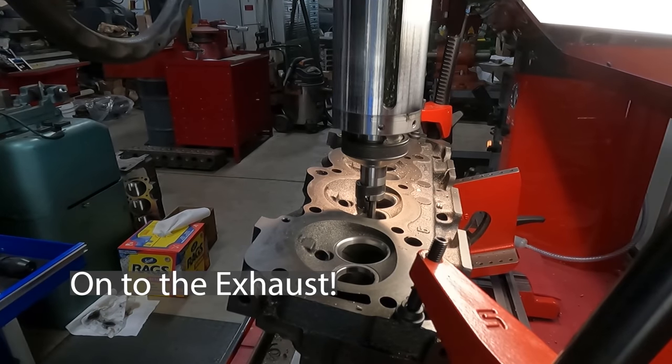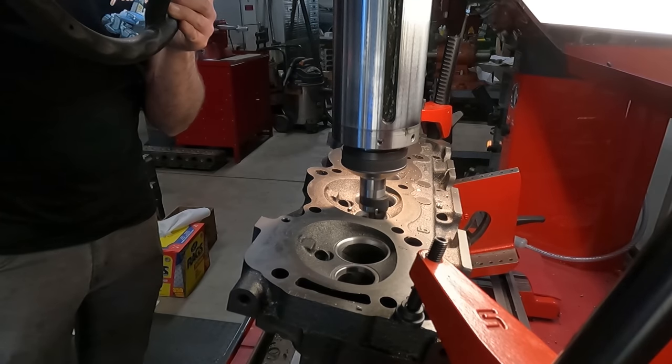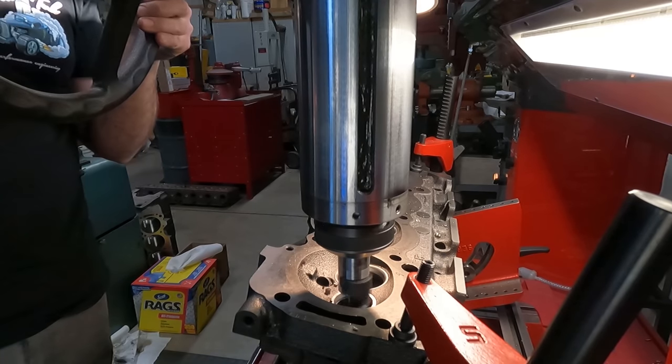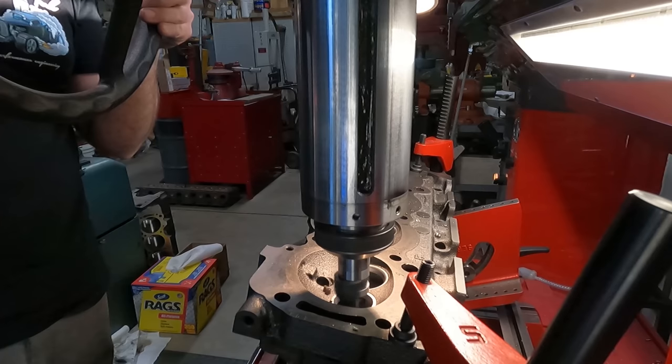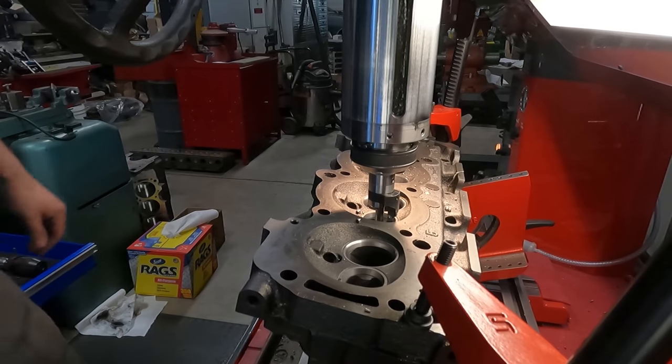I'm going to start by opening the ID of the exhaust again, and then we'll cut the seats.